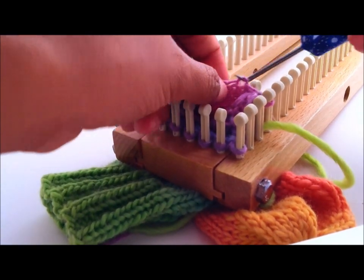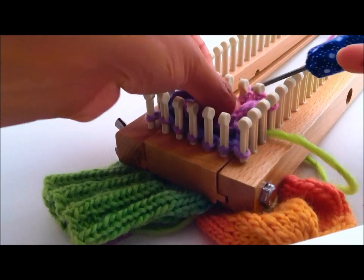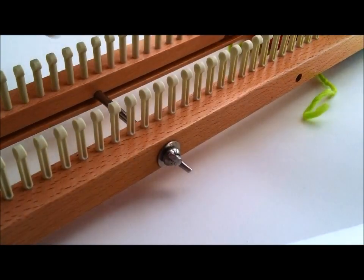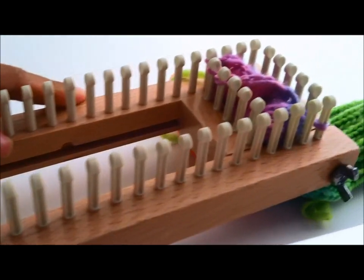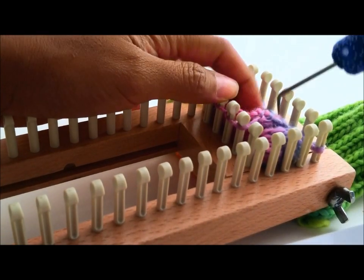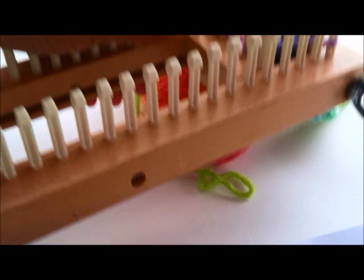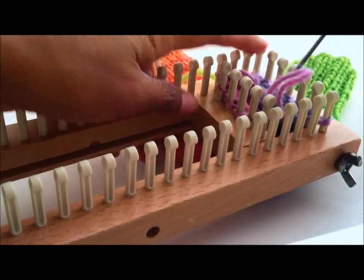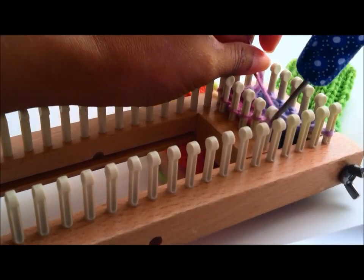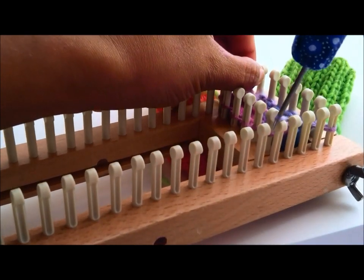Next one — you're just picking up the loops. Next peg. Let me switch the view so that you can see. There we go. The next grab, the next grab — right there. Next one, right there.